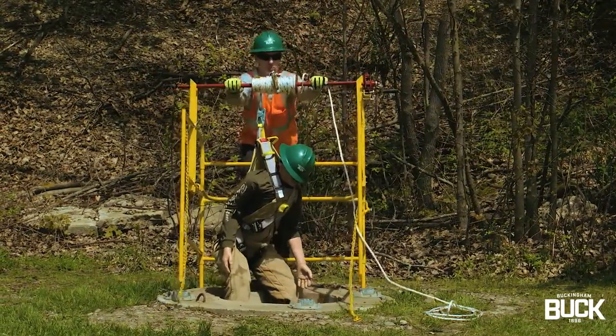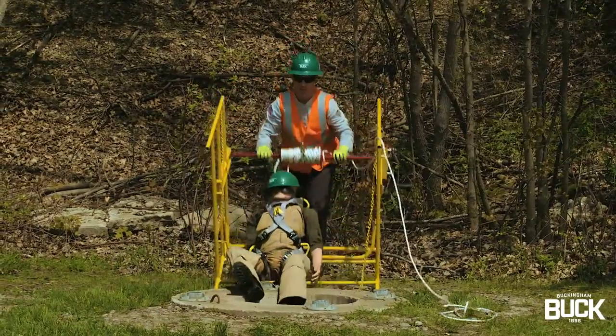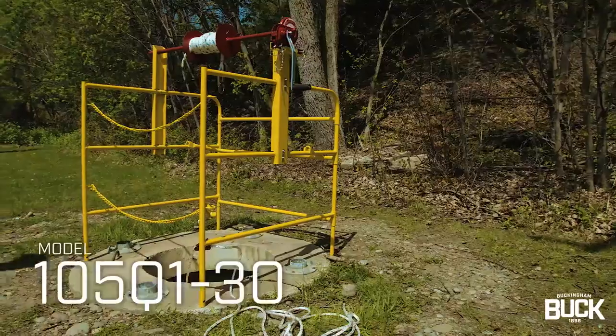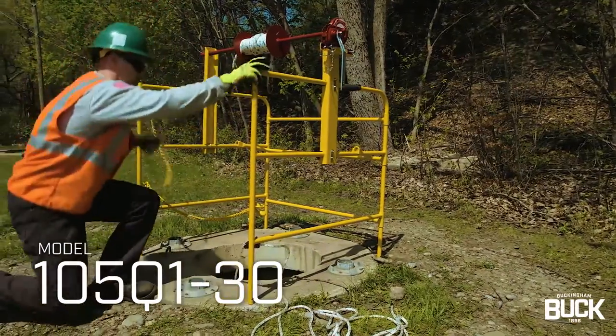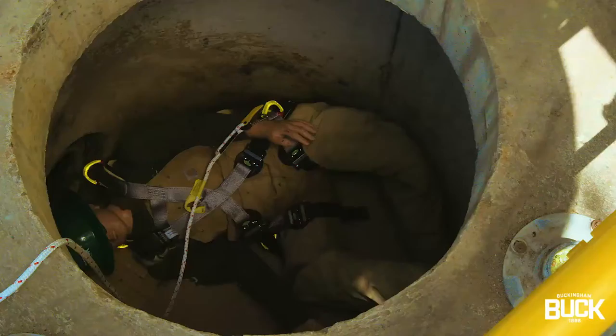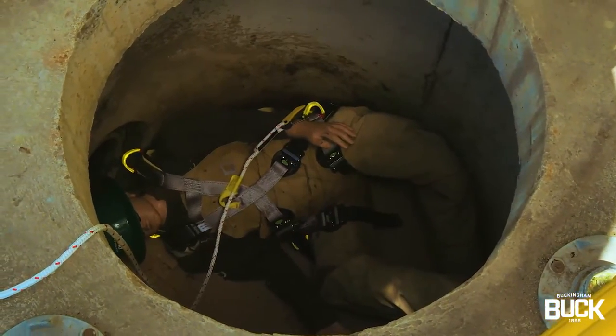Performing a confined space rescue is made easy with Buckingham's non-entry confined space rescue kit. This specialized kit allows a rescue to be performed without having to send additional personnel into the potentially hazardous area.